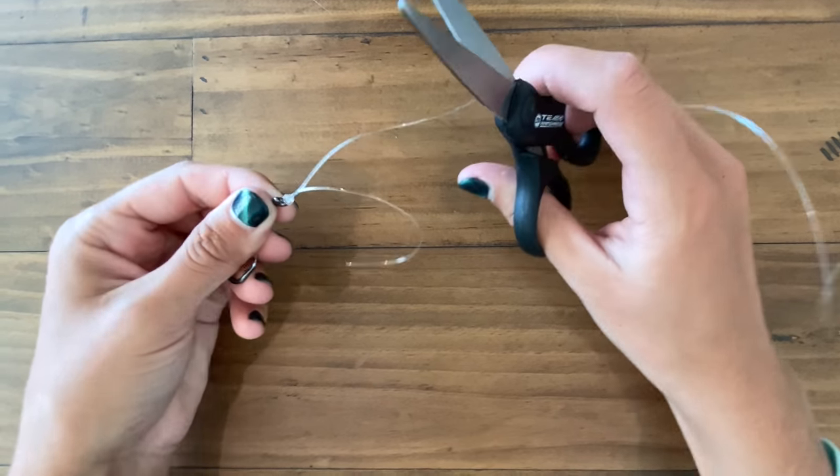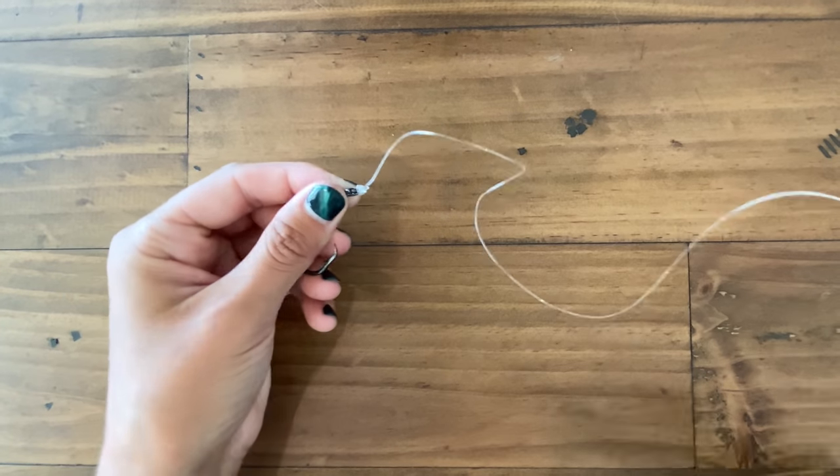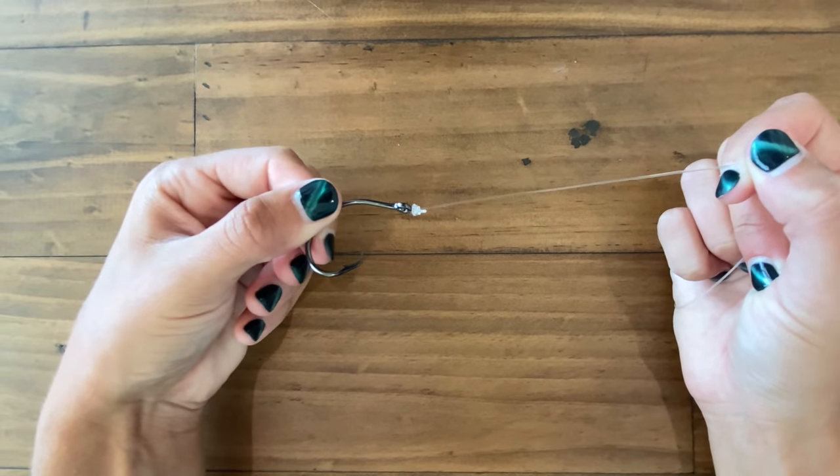From here I'm going to grab the main line and pull down. The last and final step is cut the tag end off. And that is how you tie the uni knot.